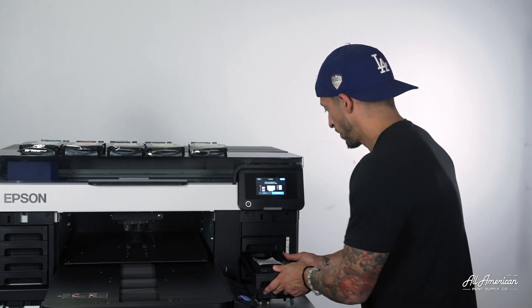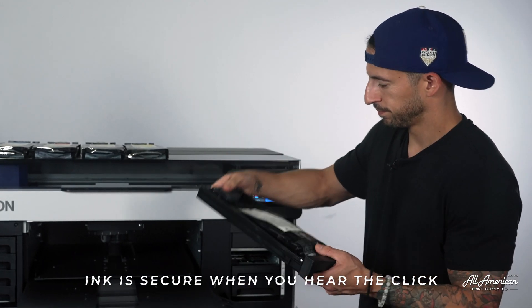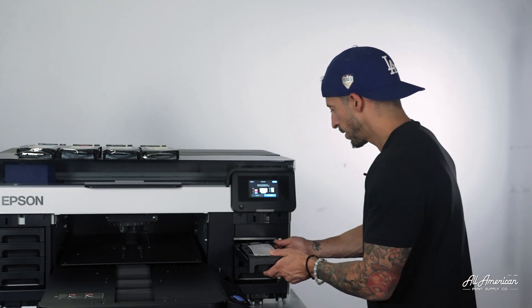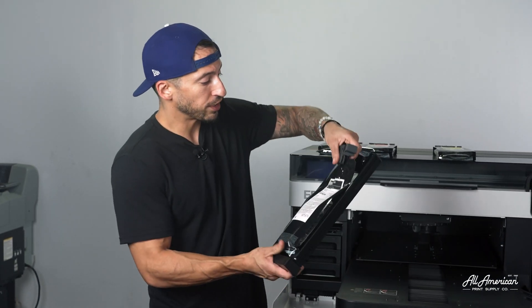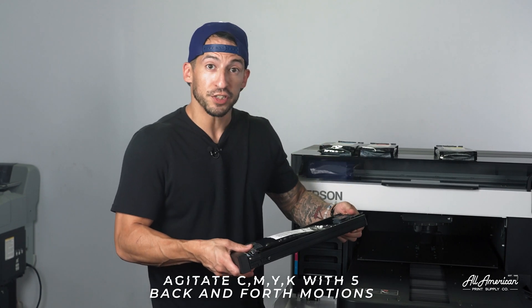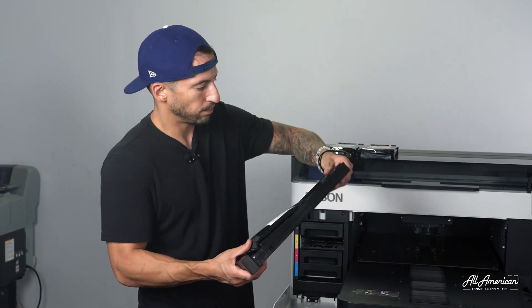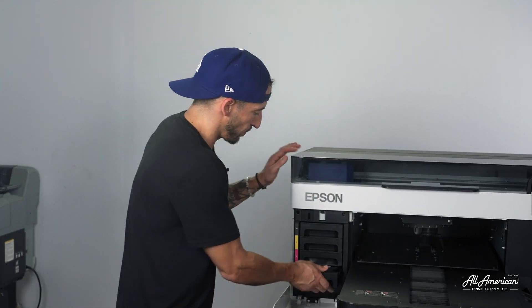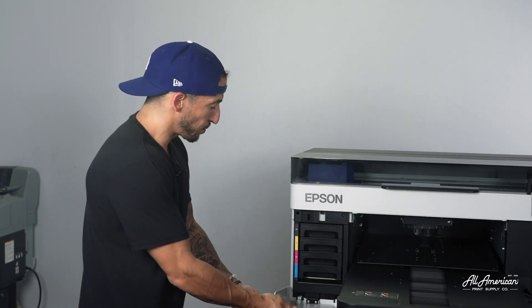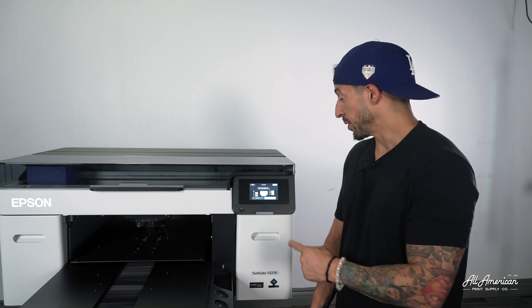That should be good. Let's move on to the CMYK. Now for these colored inks, we are still going to give them just a little bit of agitation. However, for these colors, we're only going to perform the back and forth motion five times. After we've agitated all of our ink bags, let's go ahead and close up our covers and return to the on-screen menu. With all the bags properly agitated and installed, with our ink bay covers closed, we can now hit the complete button on-screen.